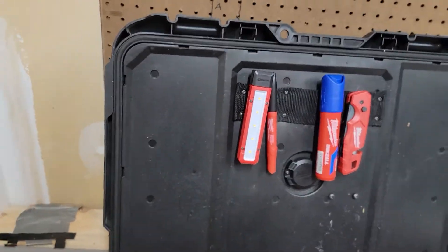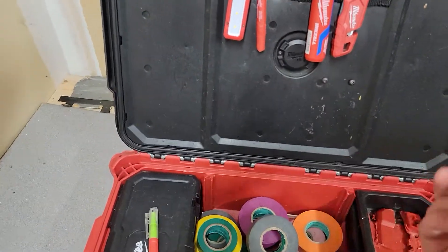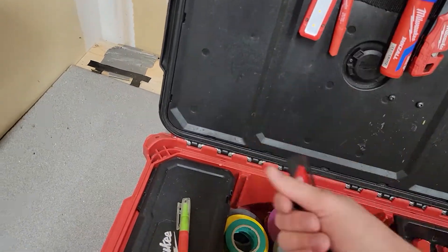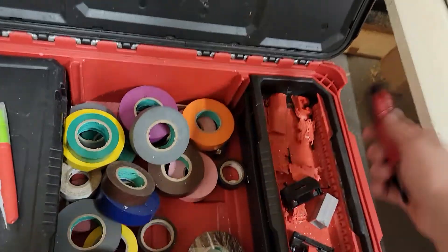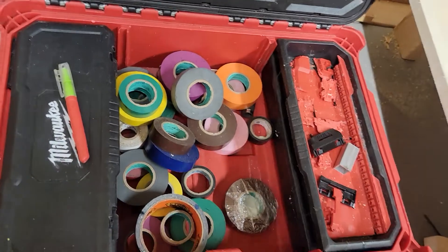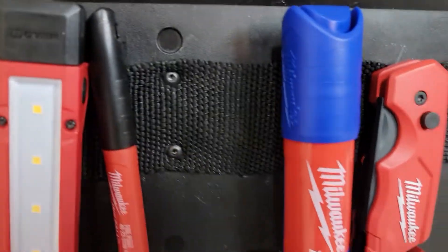When I was on a job site, it made things so much more handy. Because usually the smaller tools — like the wire testers, the markers, the flashlights, the knives — would fall to the bottom, or somehow end up somewhere where you can't efficiently grab them. That's what I love about this.